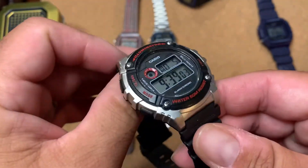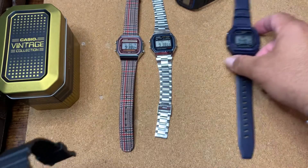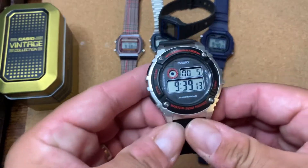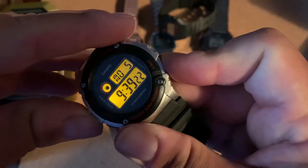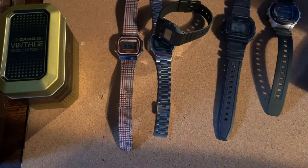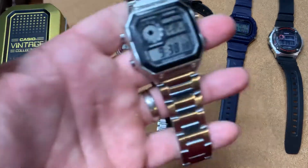This one I've had for a long time. Going away from the square look, it's a round one with the illuminator — really good backlight. Let me show you: really nice clean orange LED, love it. This one has the same — really nice, clean and crisp.